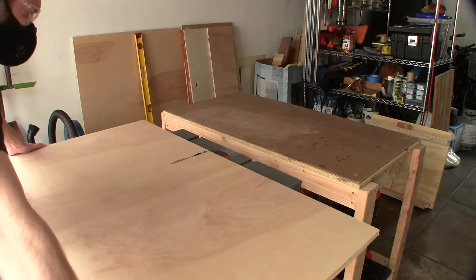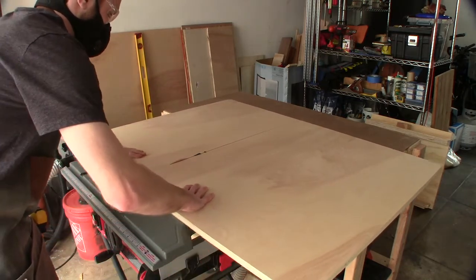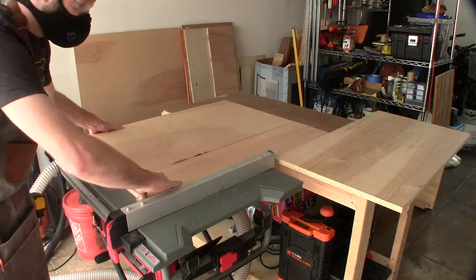For this build I ended up using roughly two full sheets of plywood. I had them broken down at the home goods center just so I could transport them and also use them on my table saw a little bit better.